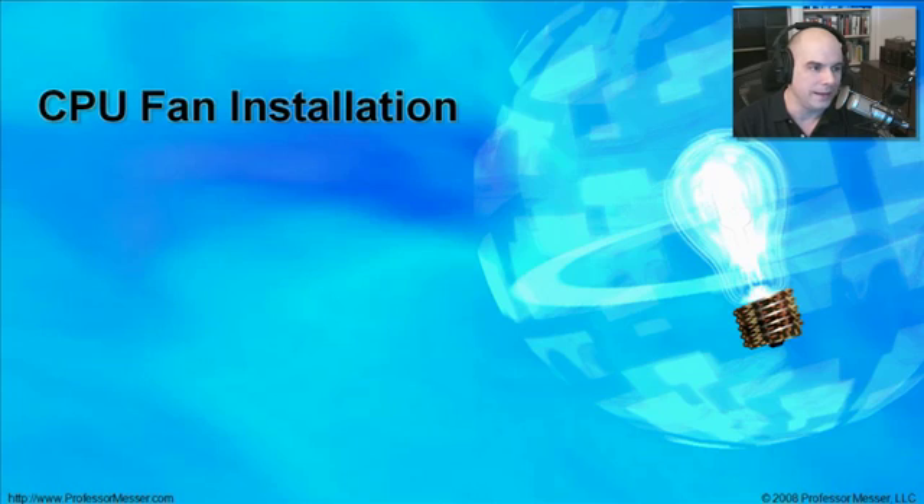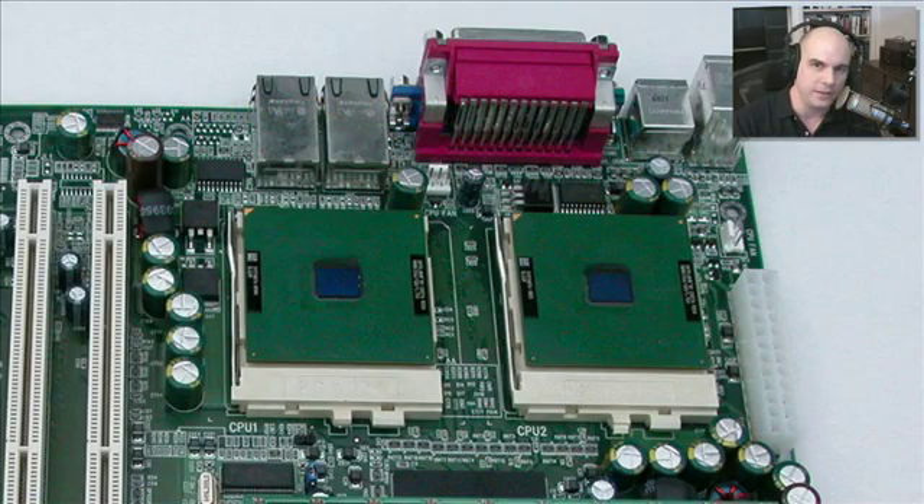Let's talk about how we might install a fan right on top of the CPUs in our systems. CPUs are getting much faster and much hotter. If you're installing CPUs on a motherboard you've purchased, these CPUs usually don't come with anything to cool them, or if they do, it comes with the bare minimum. Maybe in your particular system, you're adding a lot of different components and you want to be sure those CPUs stay as cool as possible.